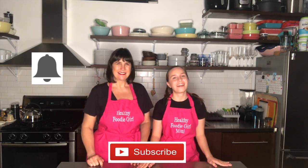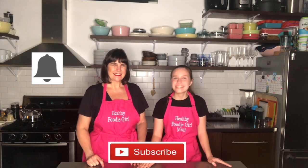And hit the dinger so you can get notified every time we upload a new video. Now, let's get into it.